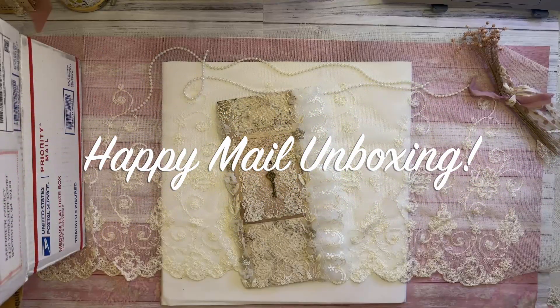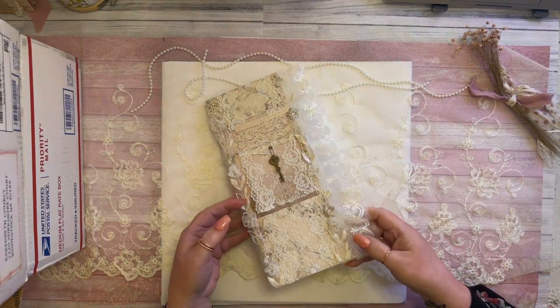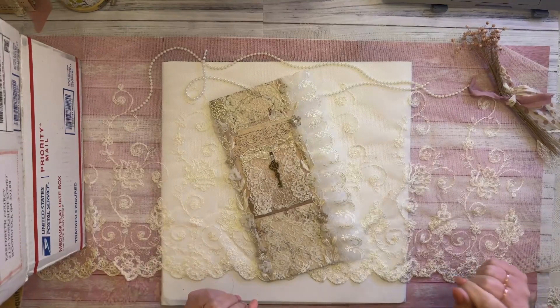Hello everyone, this is Karen with Grace B. Creations. It is Sunday evening and I am doing an unboxing of a Happy Meal that I got from a subbie.